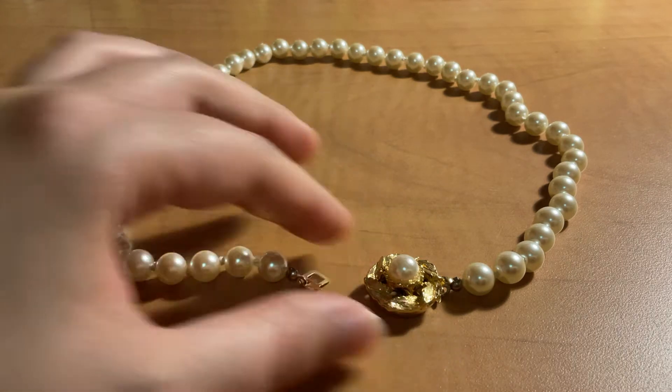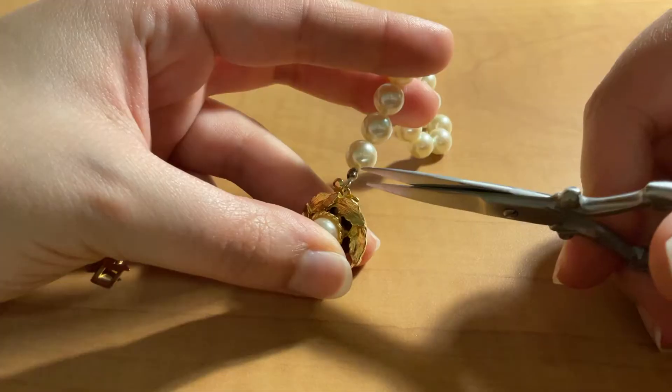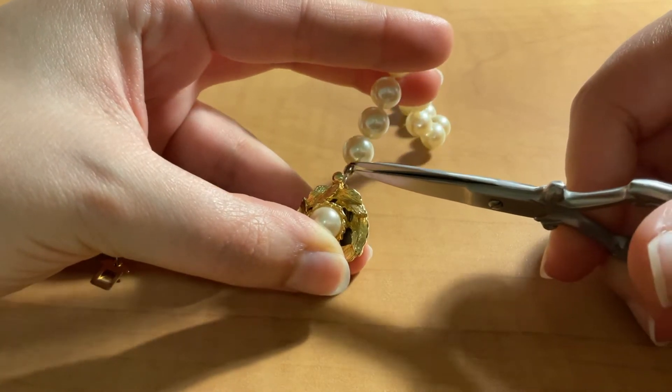This is how the necklace started out, and as I said, the clasp doesn't work anymore, so that's why I've decided to remake it. So I'm just going to be brave and start cutting the pearls apart.